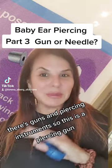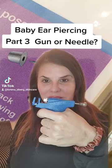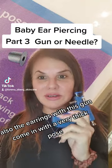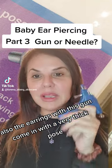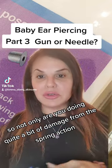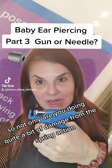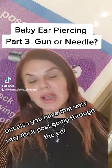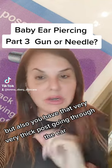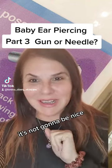There are guns and piercing instruments. This is a piercing gun — how aggressive is that? The earrings with this gun come in with a very thick post. So not only are you doing quite a bit of damage from the spring action, but you also have that very, very thick post going through the ear. None of this is going to be pleasant — not for a child, not for a baby, not for an adult. It's not going to be nice.